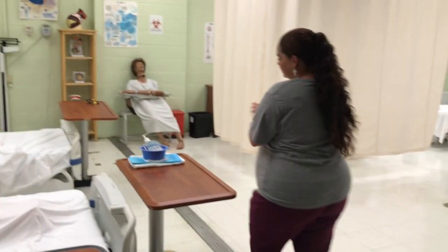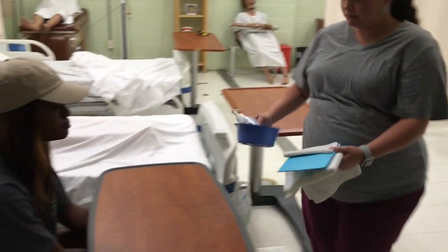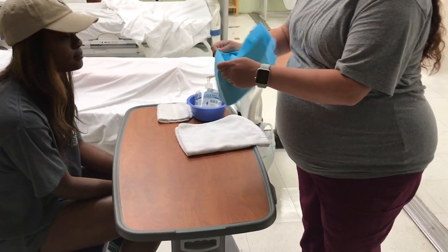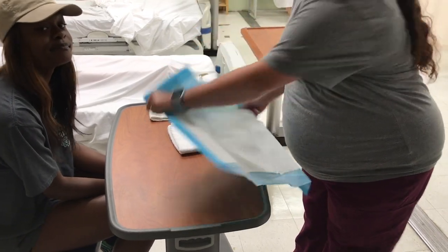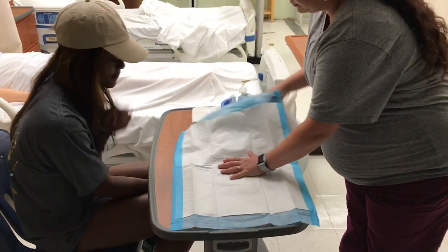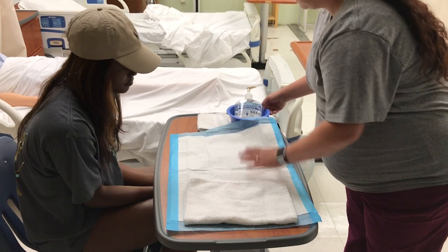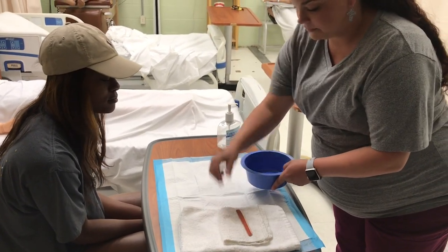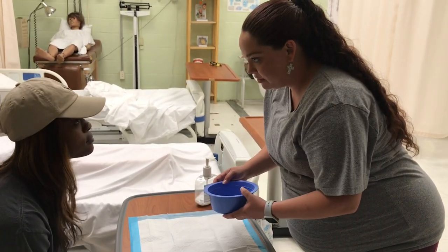I'm going to wash my hands. I have to go get some water in this, so I'll be right back, okay?